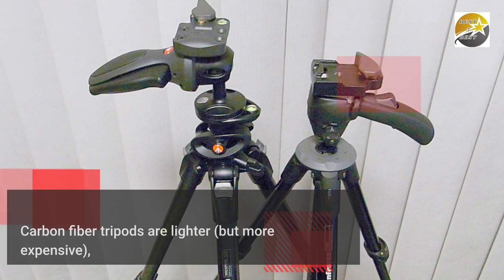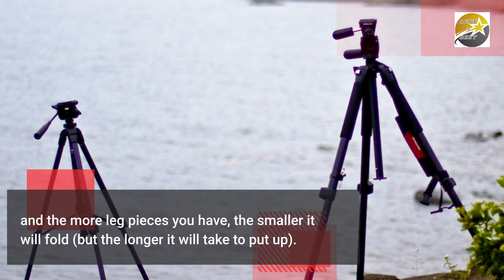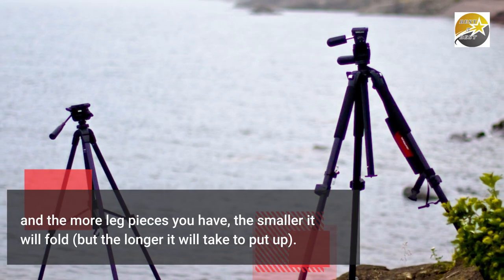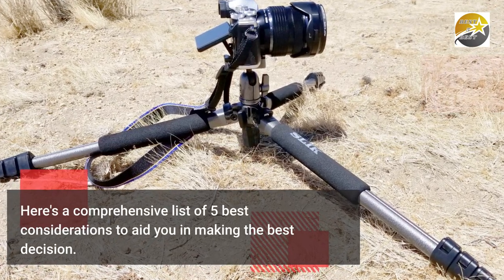Carbon fiber tripods are lighter but more expensive. The more leg pieces you have, the smaller it will fold, but the longer it will take to put up. Here's a comprehensive list of 5 best considerations to aid you in making the best decision.